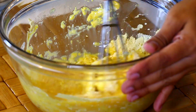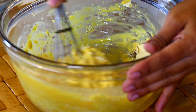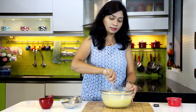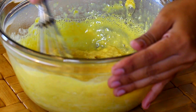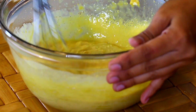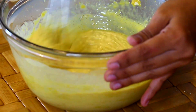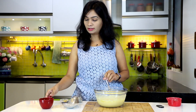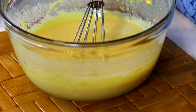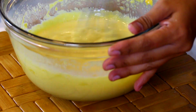Just keep mixing until it turns into a smooth batter — we don't want to see any lumps of besan. Now add in another half cup of water and mix that in as well.